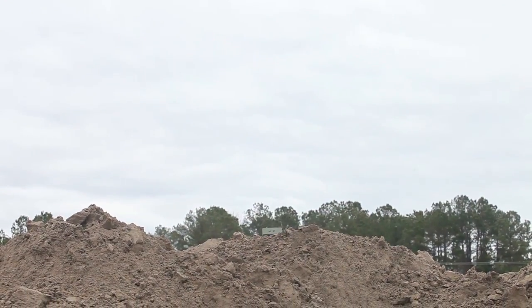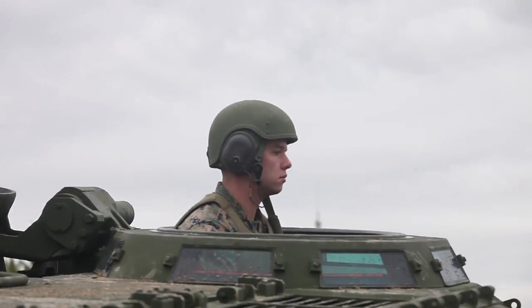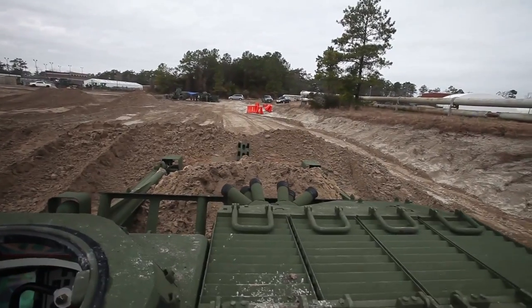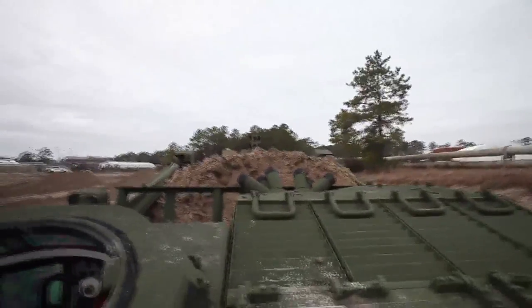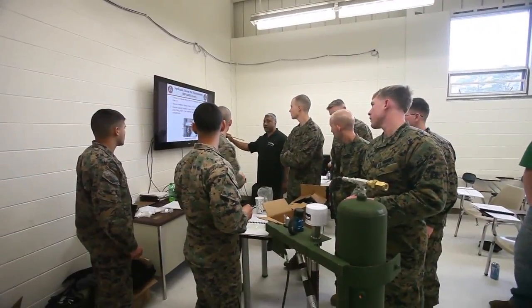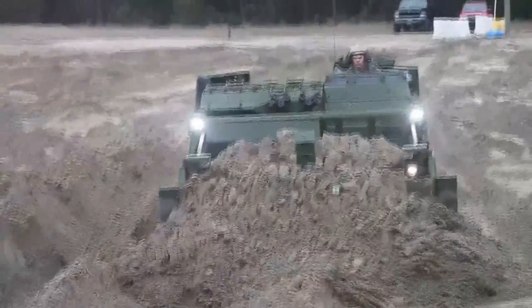The first two days are classroom instruction, where both the maintainer and the operator are learning an overall generalization of the vehicle. Then come Wednesday and Thursday, the operators and maintainers split — operators are taught more in-depth about how to actually operate the vehicle, while maintainers go into the maintenance bay and learn more in-depth about how to fix the vehicle.